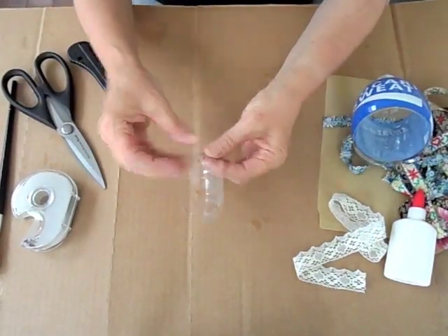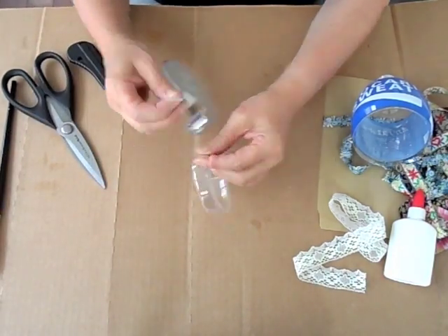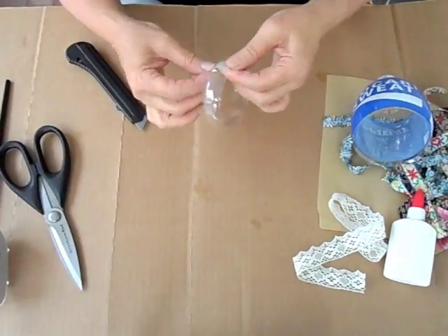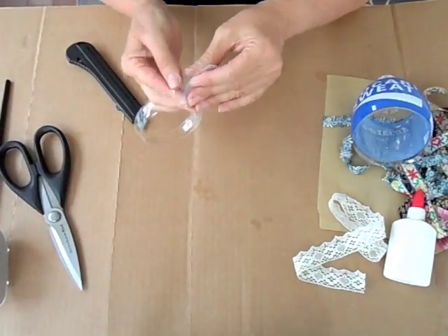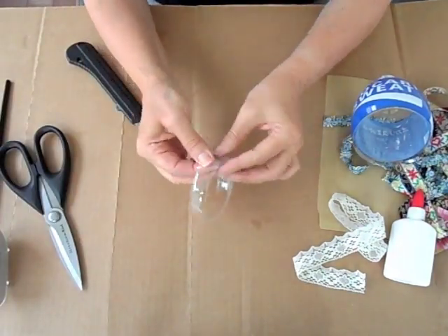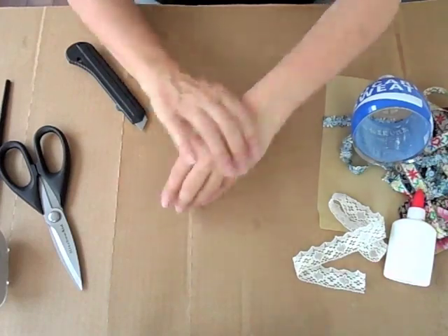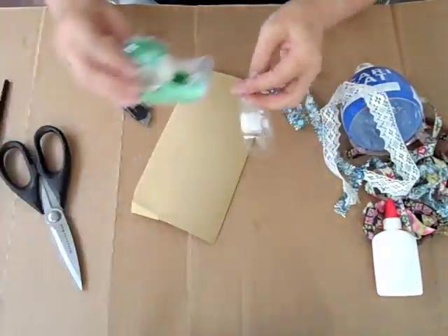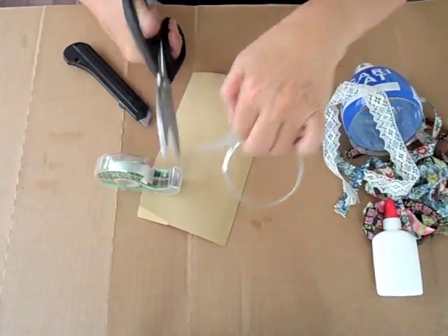Measure how narrow it needs to be to fit around your wrist. Take the tape and just tape the sides together, just like so. Try it on again, make sure it fits. Then you have to tape both ends so nothing stands out and scratches you.